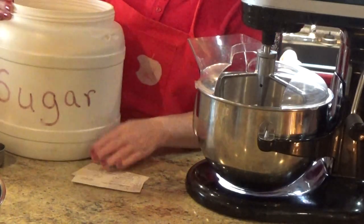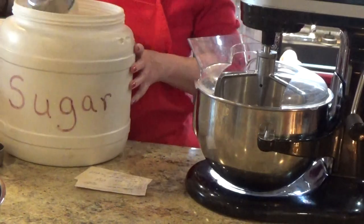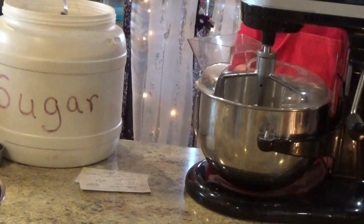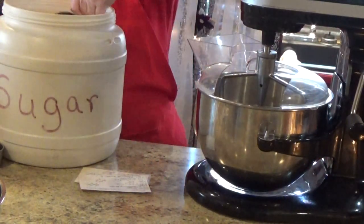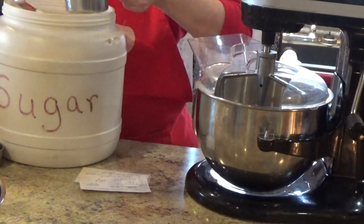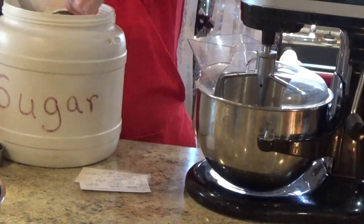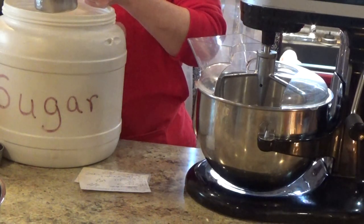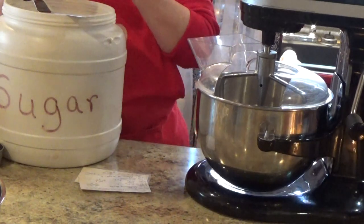I keep it in these containers — it says sugar on it, which always helps me. I used to bake cakes and icing, made cakes for birthday parties. I made all my grandkids' cakes for their birthday parties, and then I started making cakes for the clinic that I worked in — they hired me and I made them.